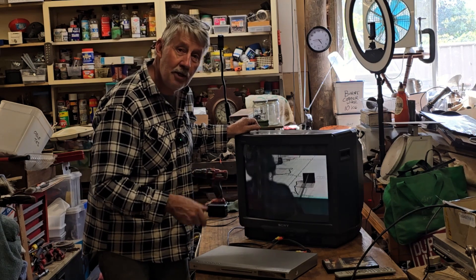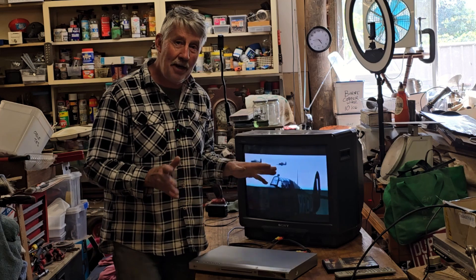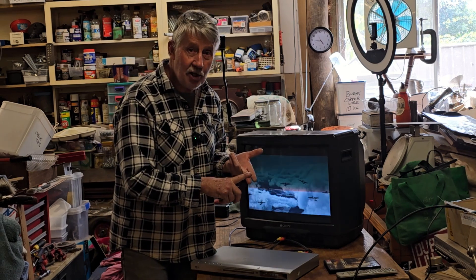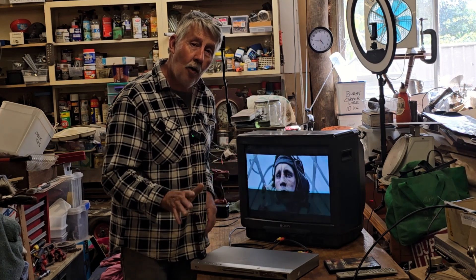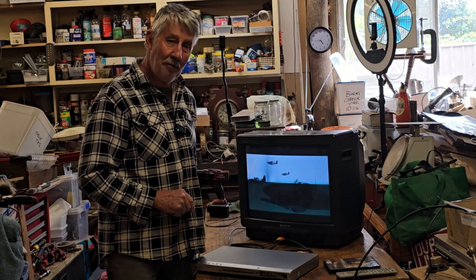I don't know what it's worth — I'd probably just put $100 on it or something. But I'm just really pleased. I'm not sure what the best thing is: getting something to sell, getting something out of my shed, or succeeding after a lot of reading and learning and even a failed attempt. All very satisfying. Thanks for watching, guys. I hope you've enjoyed this. We'll catch you in the next video. Bye for now.